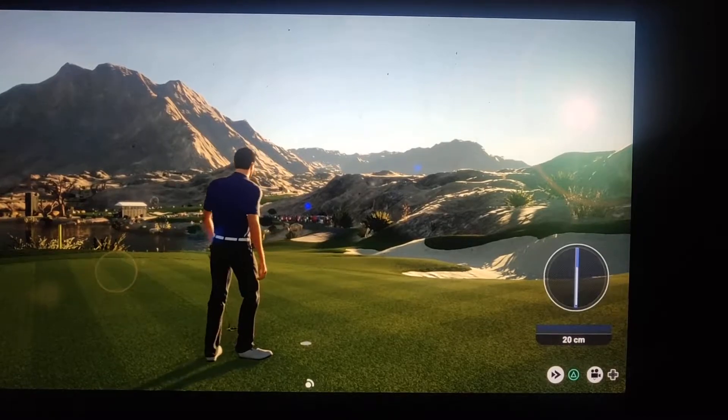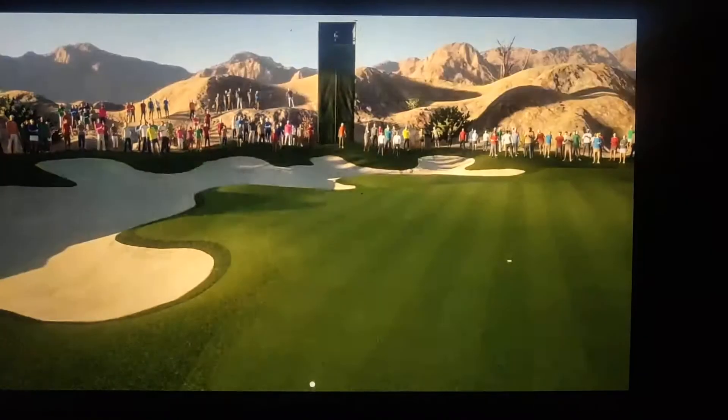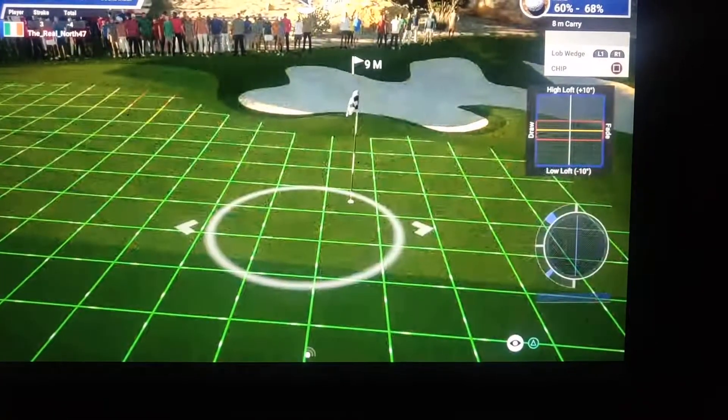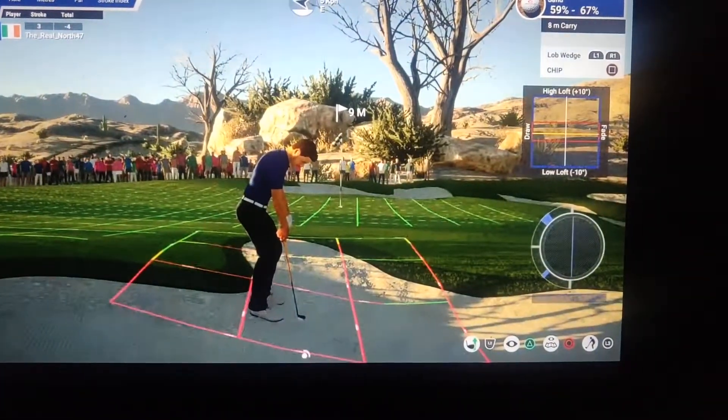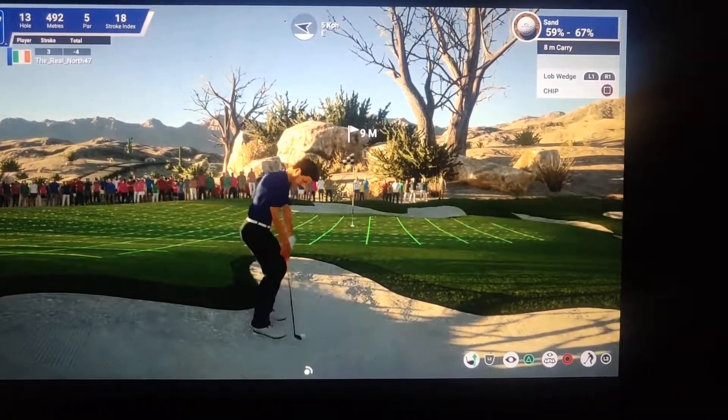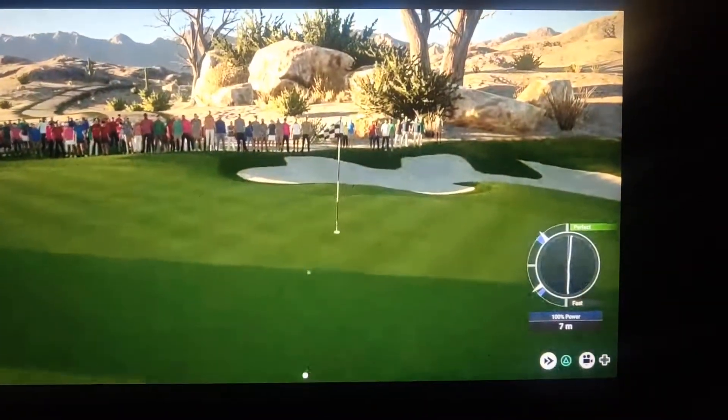I didn't like that angle, so I decided the horse shoe is around the back — it leaves us an easier tap in. Seeing as this is a shallow bunker, you may opt to hit the chip shot instead. Put some de-loft on there so it'll roll out. And that's a fine shot.